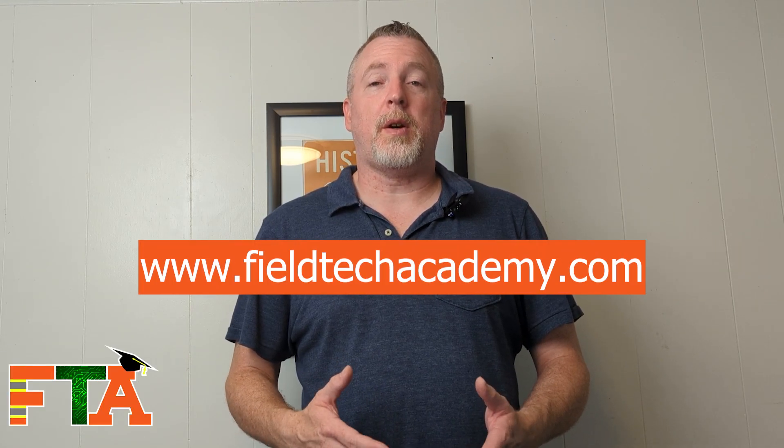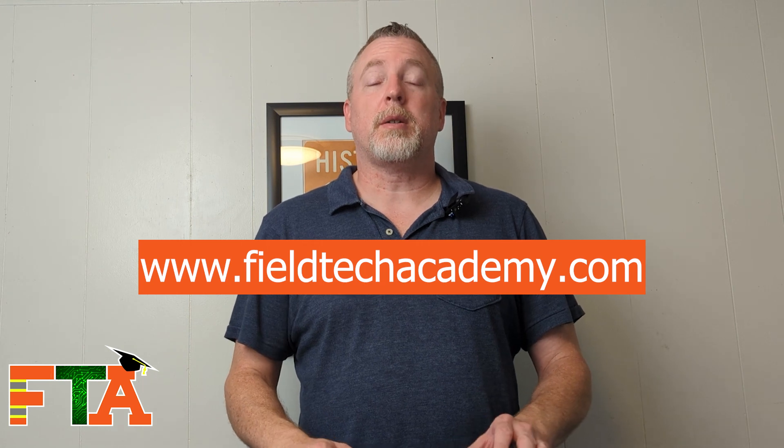Hello, this is Michael with FieldTech Academy. Today's video is another in the series on my van loadout. Today we're going to be talking about my laptop bag and what I carry in it so that I am equipped to do most of the contract type service calls that we see.